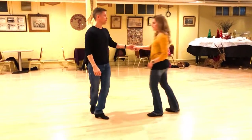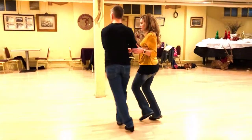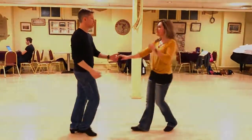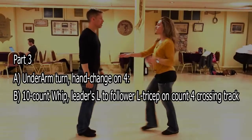Yeah, so another direction really quick. One, two, three, four, five, and six. One, two, three, four, five, and six, seven, eight.